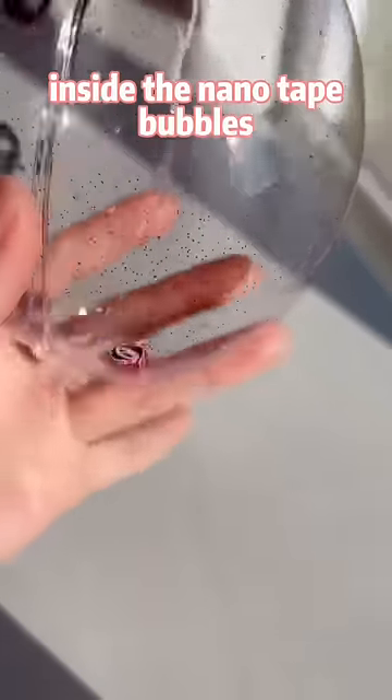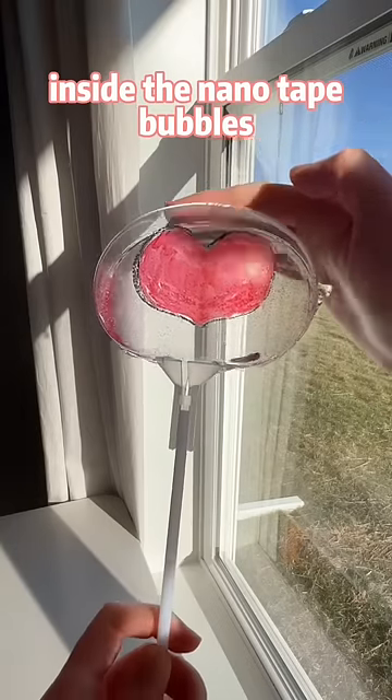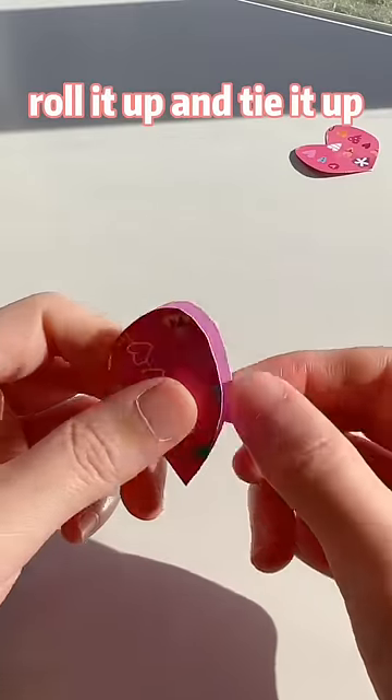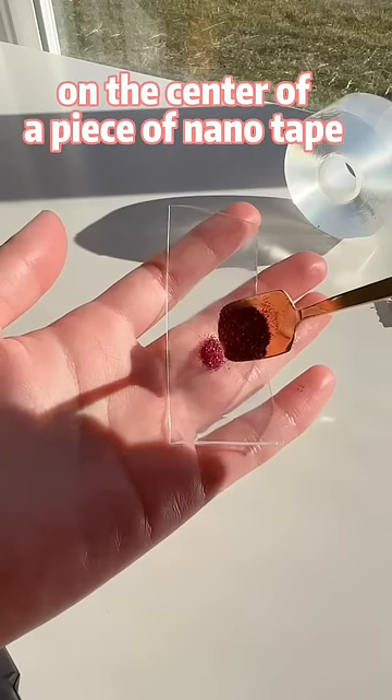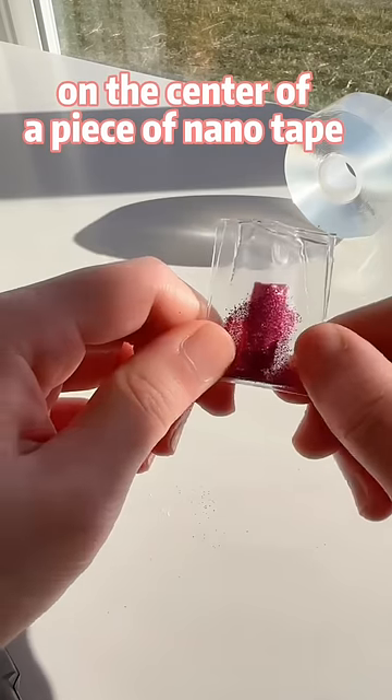Let's hide a love letter inside the nano-tip bubbles. Write a short love letter, roll it up, and tie it up. Put some glitter and the love letter on the center of a piece of nano-tip.